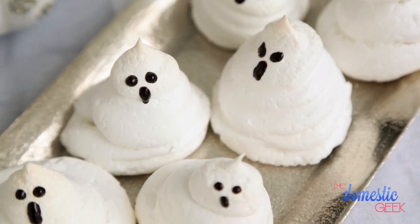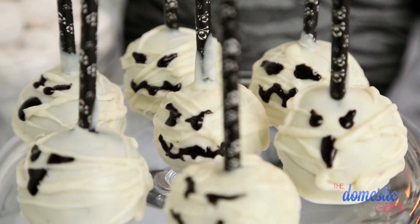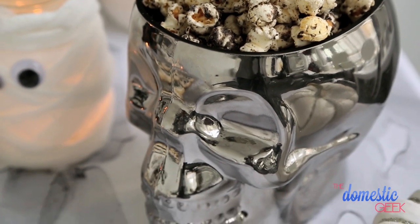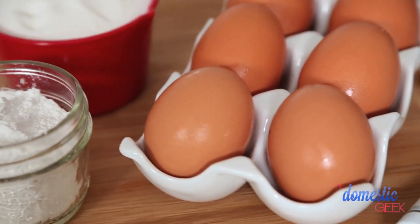I'm going to show you my ghastly ghost meringues, my mummy cake pops, and finally, some graveyard popcorn that is to die for. Let's get started with our ghost meringues. I love these little guys because they are adorable and also super delicious.